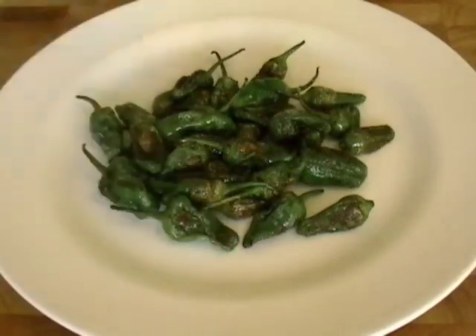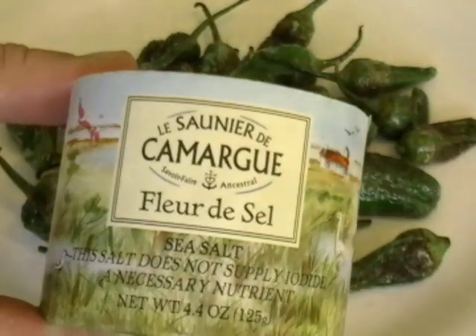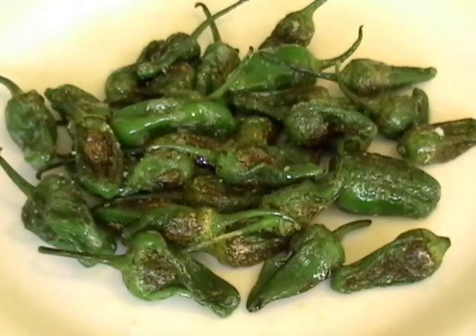Now the little bit of olive oil I put in there — about a tablespoon or so that's left — I'm just going to drizzle that over the top; that's the sauce. Then I'm going to put on some sea salt. This is fleur de sel, a famous French sea salt. Very large grains, very big crystals — it gives it a beautiful crunch.